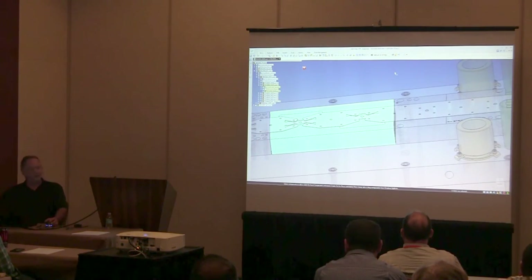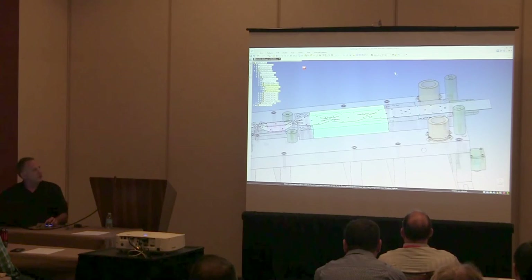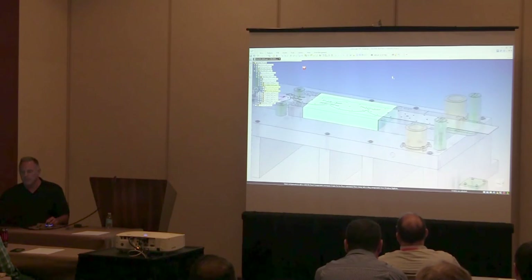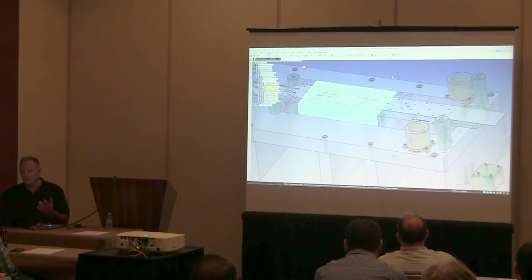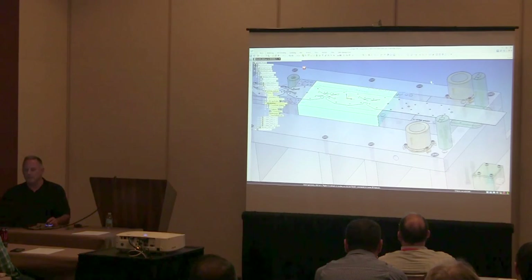This is a real design that I did within the last year or so — real work that is now in production. I've done all these changes from the assembly level; I'm not actually in the part yet. But at this point I do want to go in and start modifying the part and get it in place.